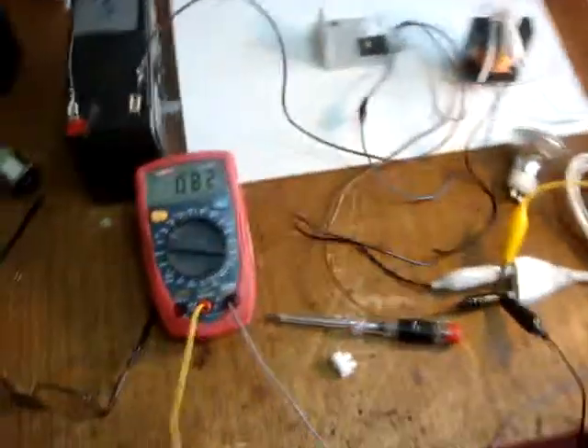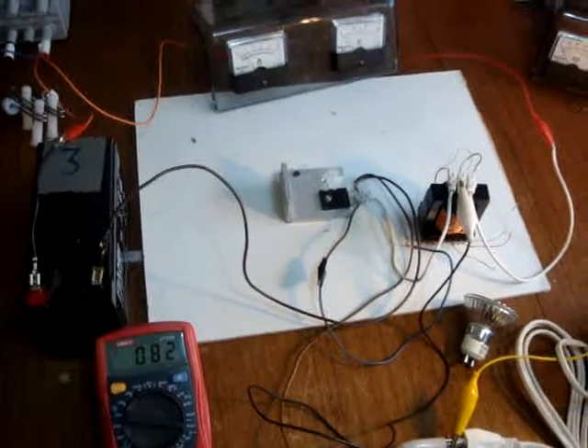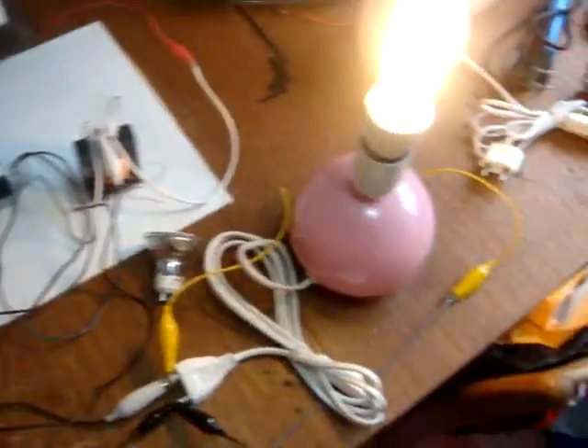Hi guys, this is the same setup — super jewel ringer leather cyber design, it's a 2.0 design.